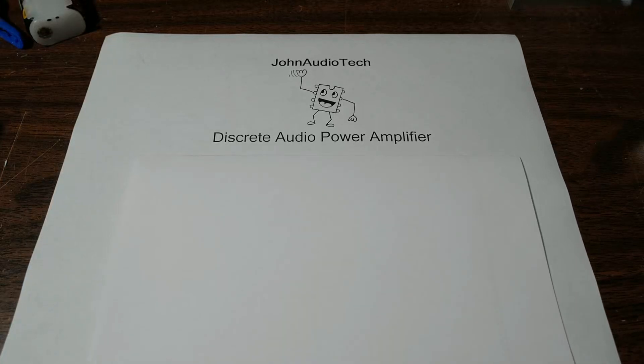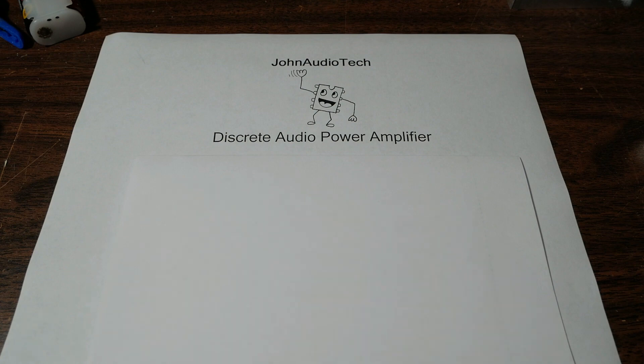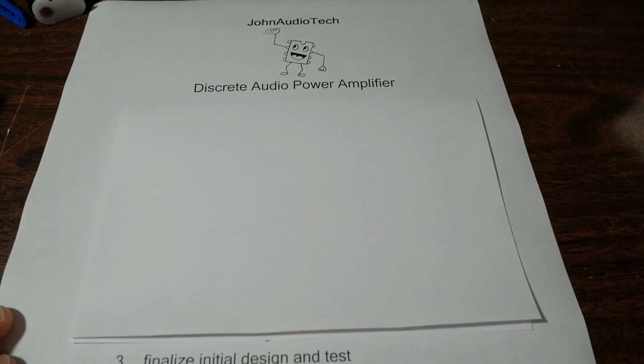Greetings everyone and welcome back to the bench. I want to do something that I alluded to in a previous video. At some point I mentioned that I wanted to design and build a discrete audio amplifier circuit — not a complete amplifier in a case and everything, just design the circuit, layout a board, and potentially even make it available as a kit for people to buy. Hopefully people are interested and it turns out to be something very interesting. So let's get on with some of the initial thoughts on this circuit.